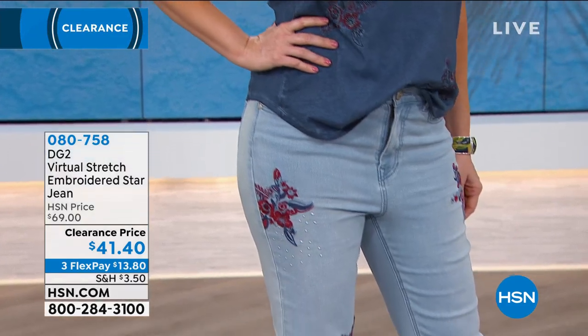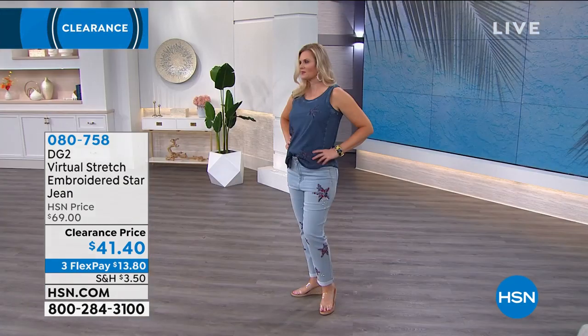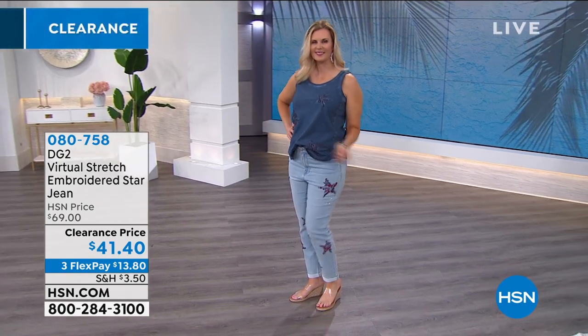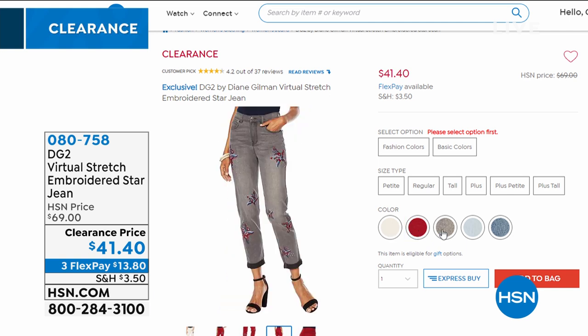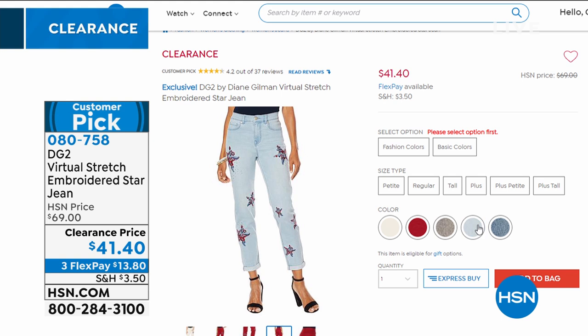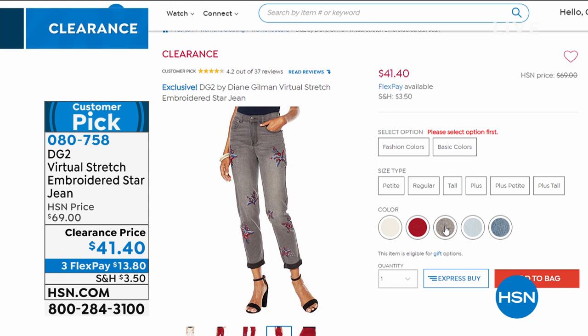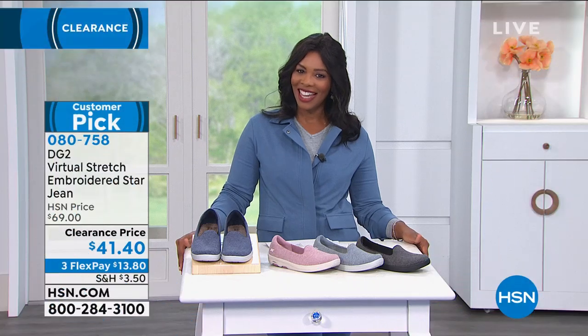We're going off a pair of DG2 virtual stretch jeans featuring the embroidered star jean — so cute. We're showing them in chambray, but they also come in ivory, wine, gray, chambray, and indigo blue. There's also a star tank made to go along with them. They're all on clearance, so I hope you can hang out with us and continue to shop.